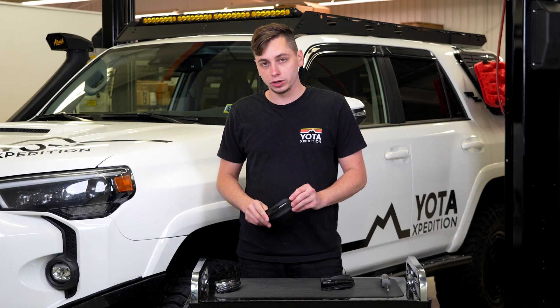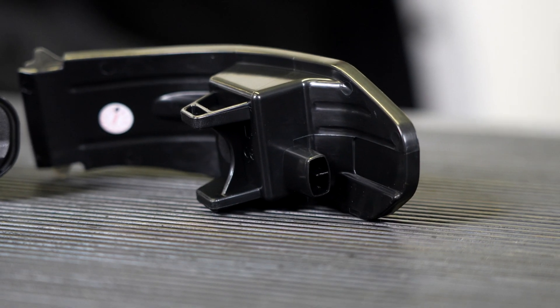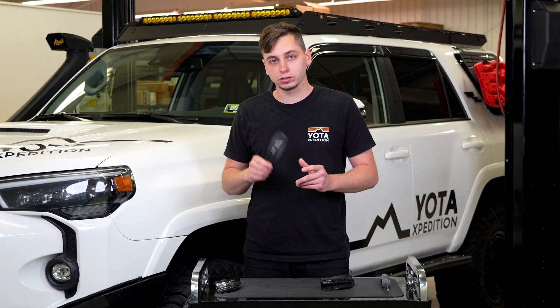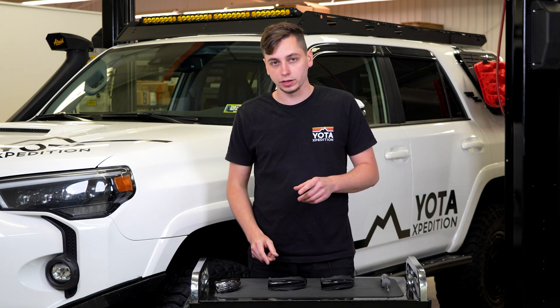We're going to be installing these brand new Yoda Expedition ones. They come in a nice smoked finish, they're sequential, and they're plug and play right into your OEM mirror. If you want to grab a set, they're available on yodaxpedition.com — the link in the description will take you to the product page.